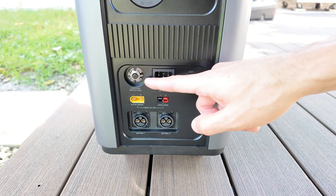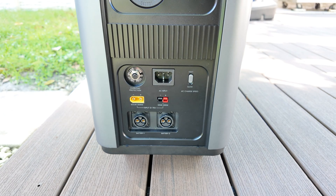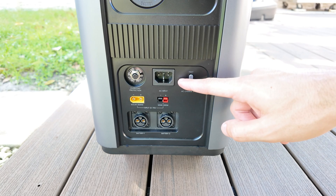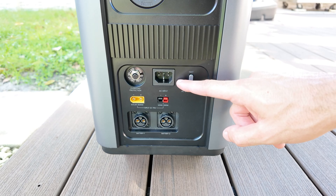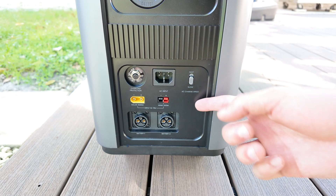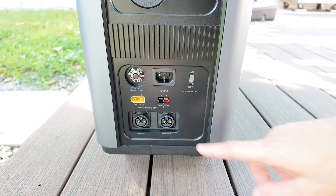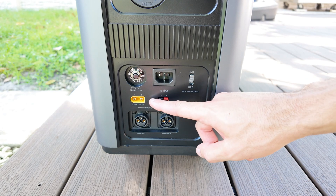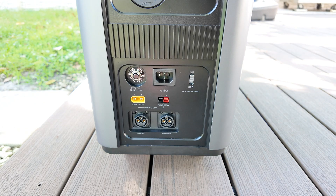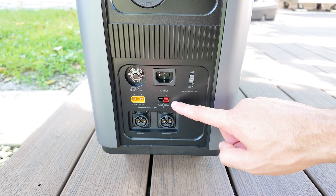Looking at the bottom section, this is where all the input ports are located. The first thing you'll notice is the circuit breaker protection, which is there in case something goes wrong. Right next to it is the AC input, where you connect the cable to charge the power station from a wall outlet. Besides that, there's a small switch that lets you choose between slow or fast charging, and that's something I really like. Below that, there's the XT90 connector which supports up to 1500 watts of solar input. They even include an Anderson port in case you want to connect a wind power setup.